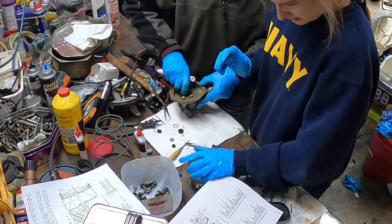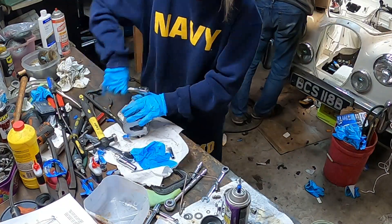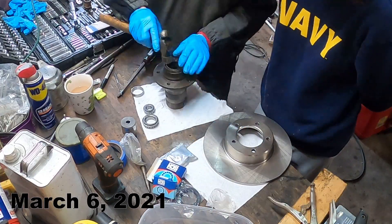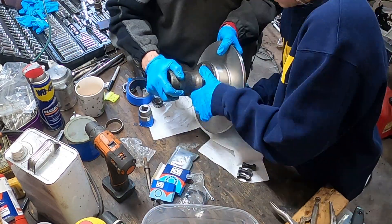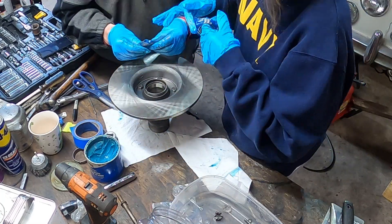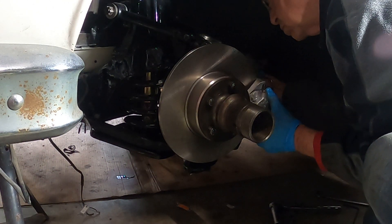Reassembling the vacuum chamber of the servo required both of us in order to compress the massive spring that the servo uses to push the brake activation cylinder. Once the servo was back together, we were back into reassembling the front brake calipers, having painted them and installed new seals and pads. The discs and the front hub bearings were removed, new bearings were pressed in, new discs were added, and new seals were pushed into the hub. The calipers were then reinstalled, providing us with a very nice shiny new set of front brakes.